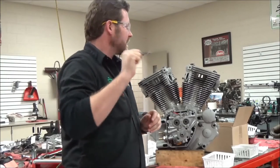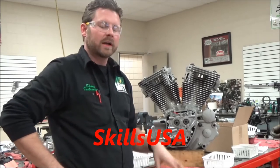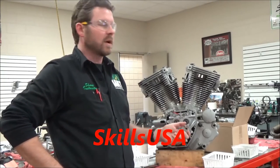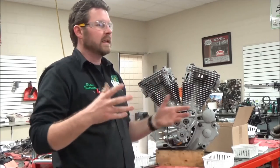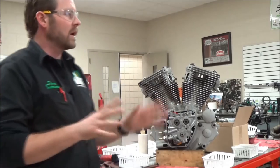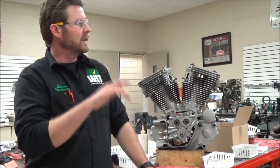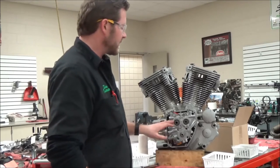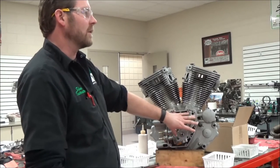With that understanding in mind, when we were at this contest that Harley Davidson was putting on, they were making comments about how people were torquing some of these small fasteners in multiple steps and how that was taking time. And my mind was blown. I'm like, everybody torques in multiple steps. And they said, if they needed that fastener torqued in multiple steps — so if they wanted us to go to 50 inch pounds then 90 then 120 — they'd tell us so.